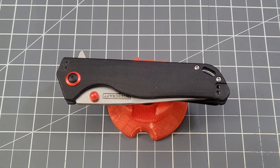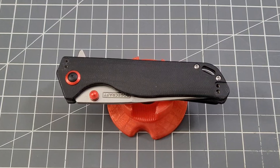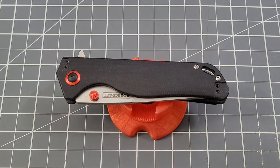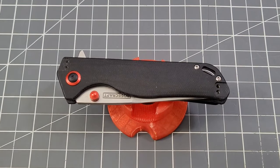Hey everybody, welcome back to Big Red EDC. What we have in front of us is the last of the Round 2 Rosecraft Blades knife releases. When I say Round 2, I'm talking modern and traditional slip joints — that's kind of the way Andy's been talking about them, Round 1 and Round 2.